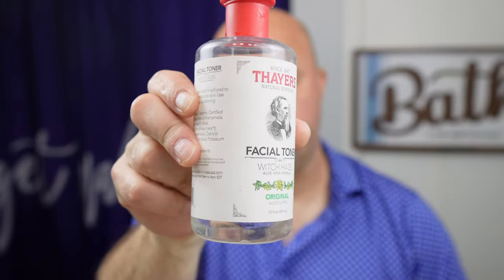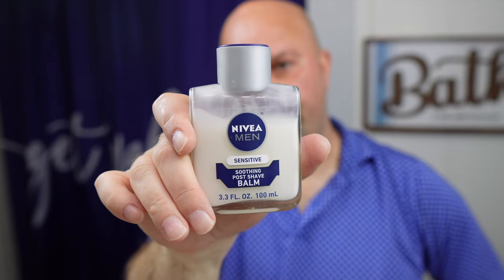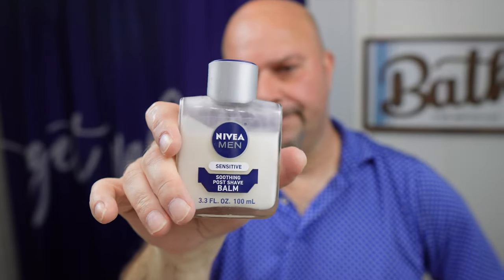I'm gonna go in now with some Thayers — a channel favorite, a lot of you guys like it as well. You guys turned me on to it and I love this stuff. Very refreshing. And one of my all-time favorites is Nivea shaving balm — this stuff is really good. Just that much.